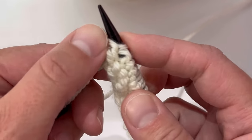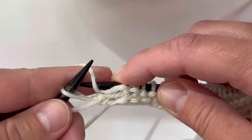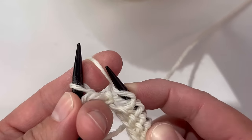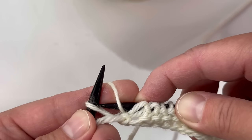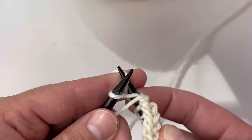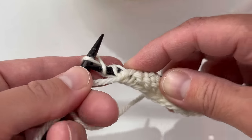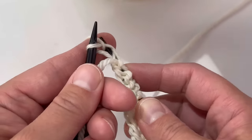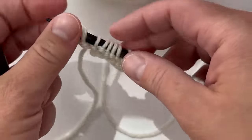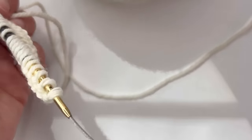This is our last purl stitch. We're holding our yarn like that, going underneath the yarn and through that stitch, doing our little dance, bringing it to the back, wrapping it around, bringing it to the front, and through that stitch just like that — and now we're done!